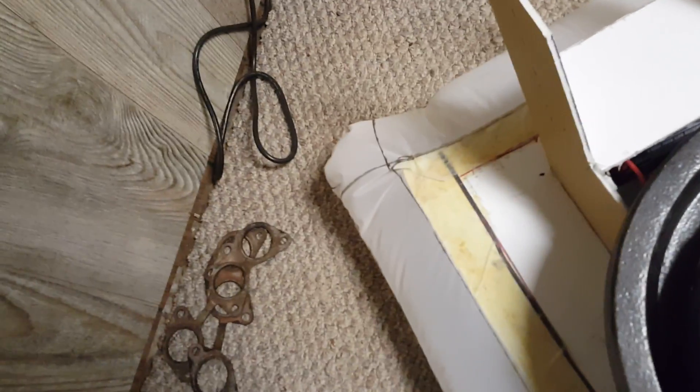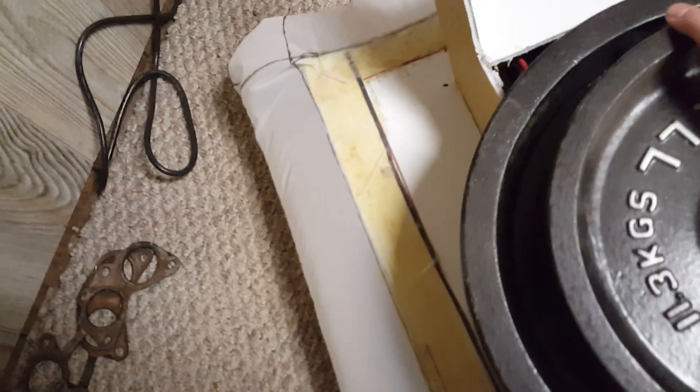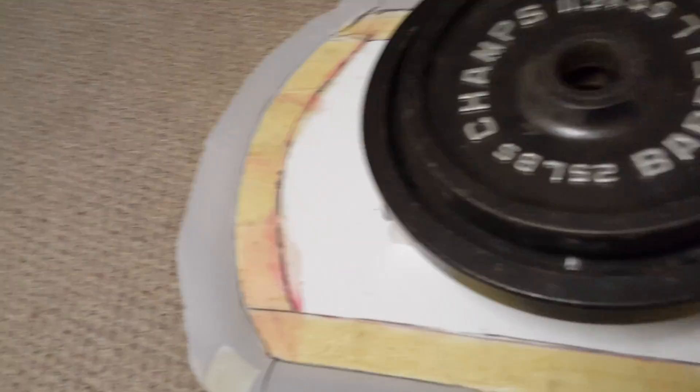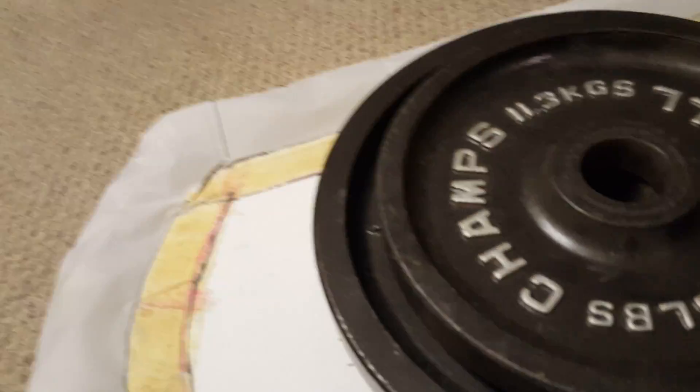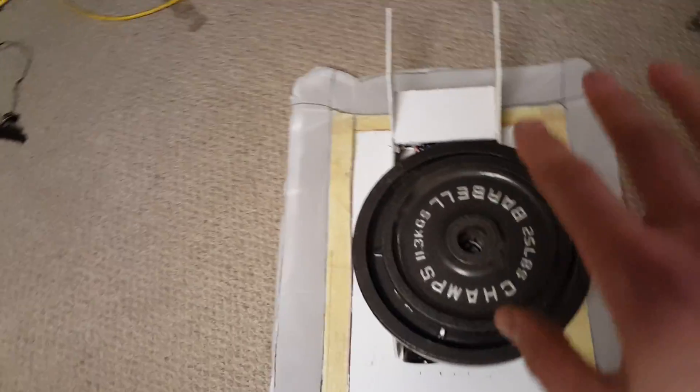Let's go get another one — we'll go 25 more, see what happens. I haven't put this much weight on it. There we go. Once the weight shifted and it came off balance, it kind of bowled over, but as you can see it really doesn't care too much.